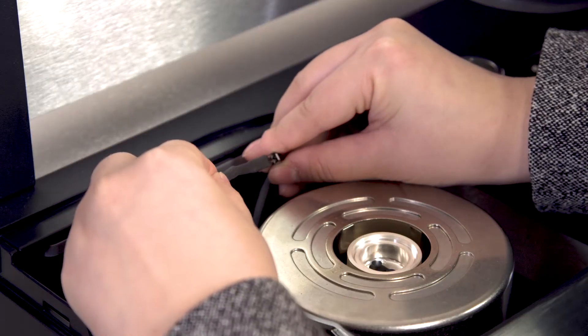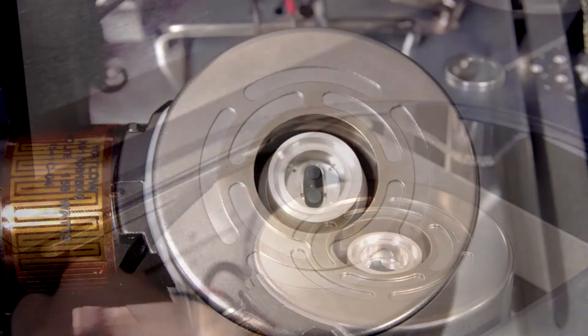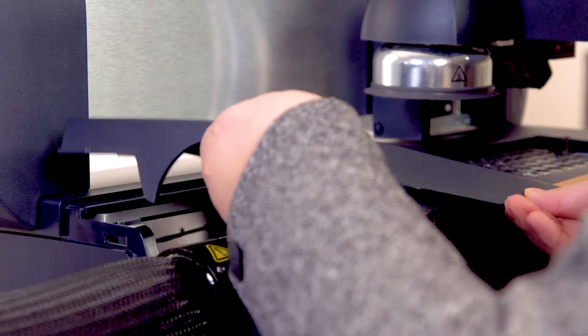Plug in the small connection cable for the cooling head heater. Make sure the DSC cell is sitting right in the center, then replace the top cover on the DSC.